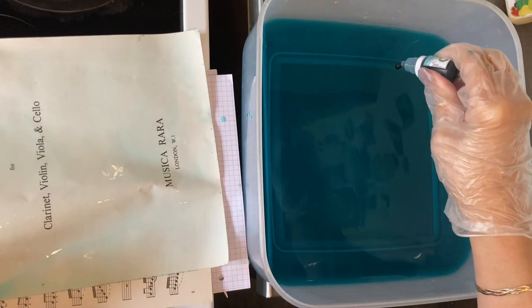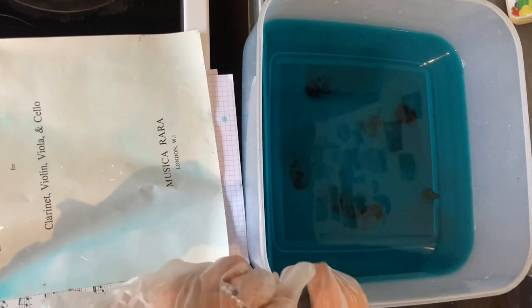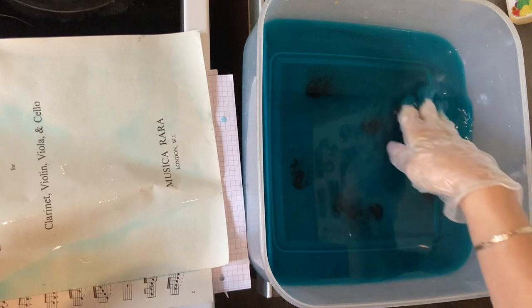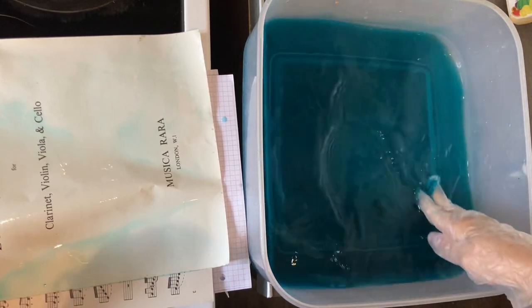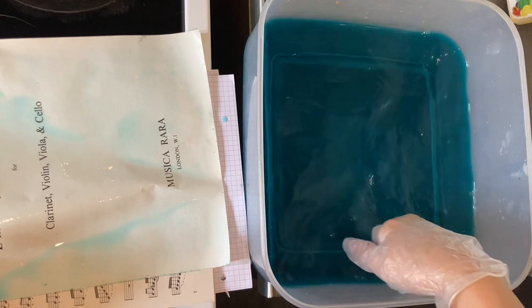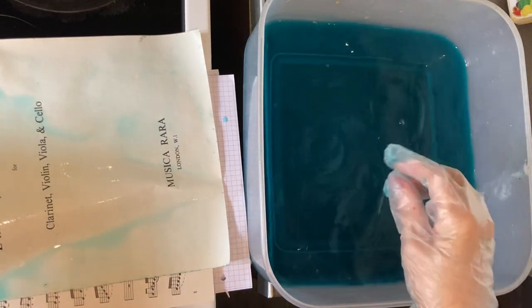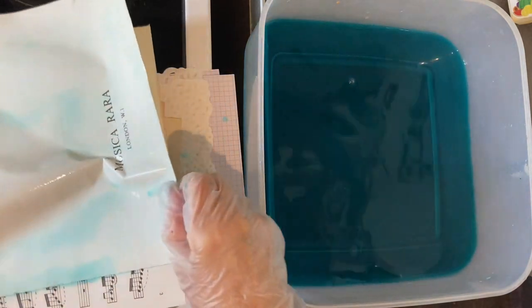I'm going for a really darker colour. These little bottles do last a long time and once you've got the solution made up - which is only water and food colouring - you can keep them in bottles or jars with an airtight lid for however long you want.